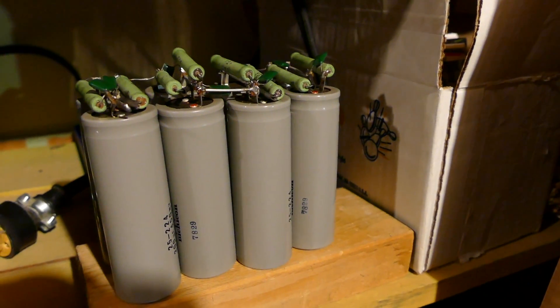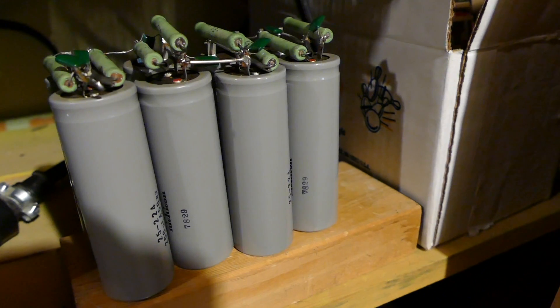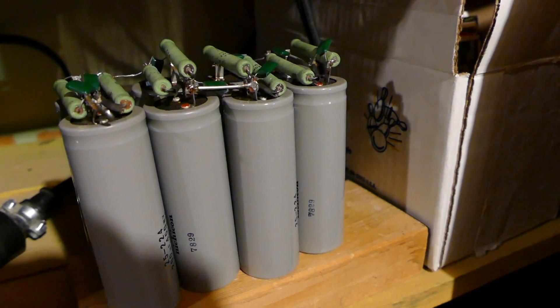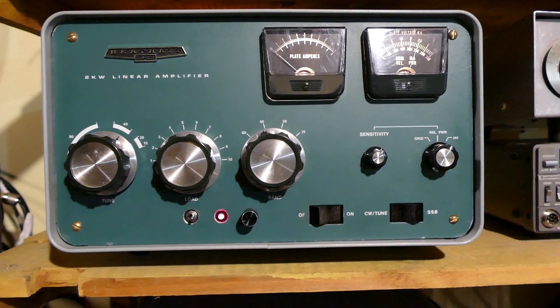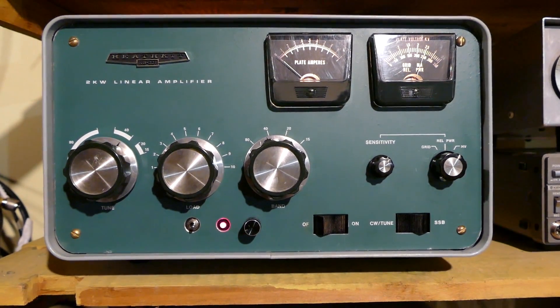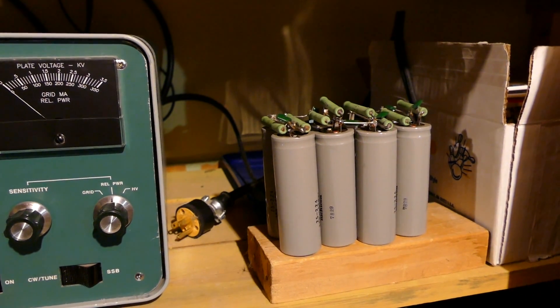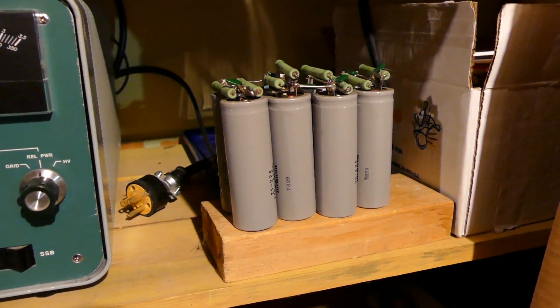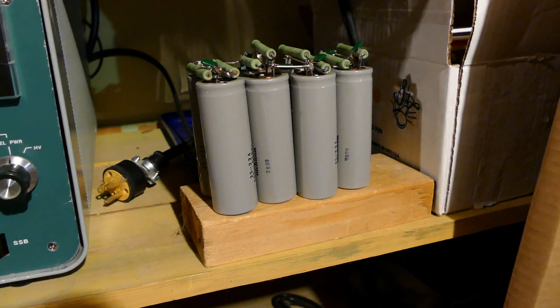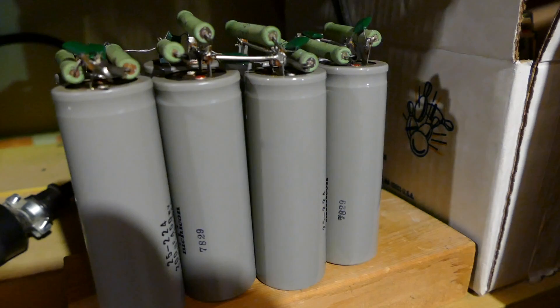These are 200 microfarad computer-grade capacitors from 1978, and these things do dry out and age over time. There's a chance they could start to fail under heavy use. The green bars you see at the top of these capacitors are actually 30k resistors. When I replaced these inside this amplifier, I replaced them with smaller, more modern 330 microfarad capacitors — about one-third the height of the ones they replaced, same diameter, so they are a direct snap-in replacement. I used 100k modern resistors that are much, much smaller — possibly one-fifth or one-sixth the size of those green ones. They dissipate a lot less heat, so the amplifier can run cooler.